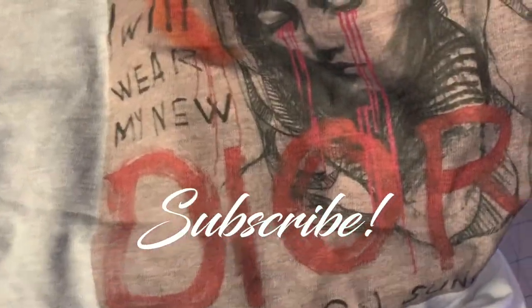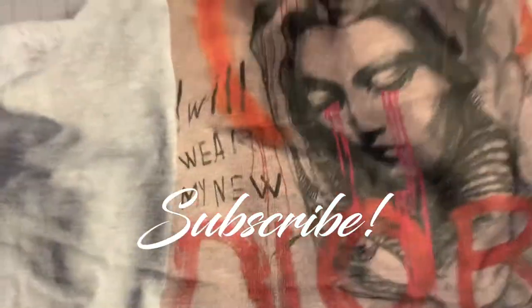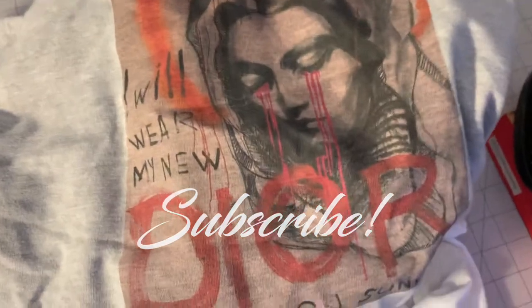If you got some value from this video, hit the thumbs up button. Make sure you like, comment, subscribe, and share. Peace — on to the next one.